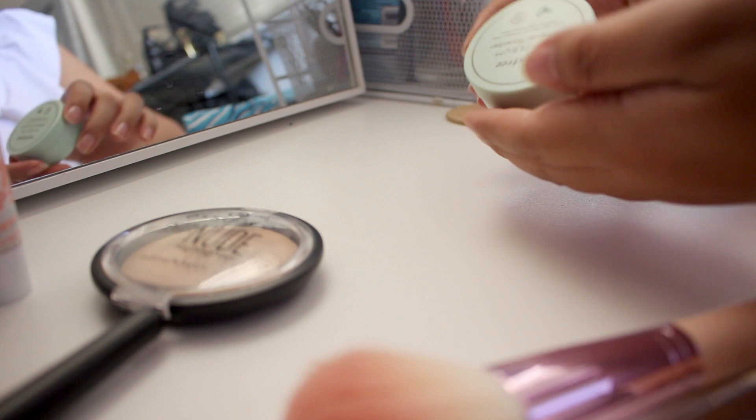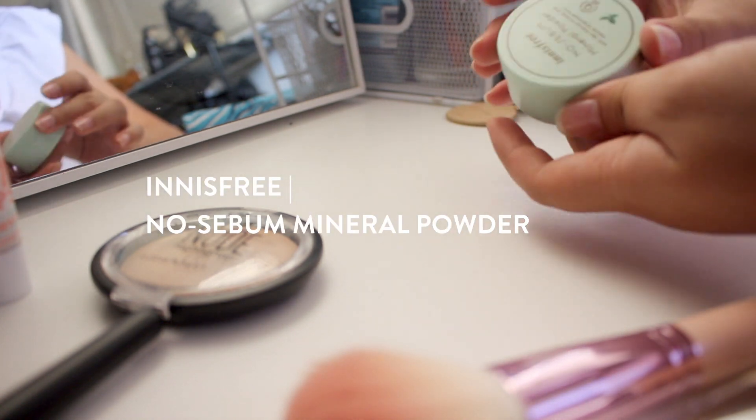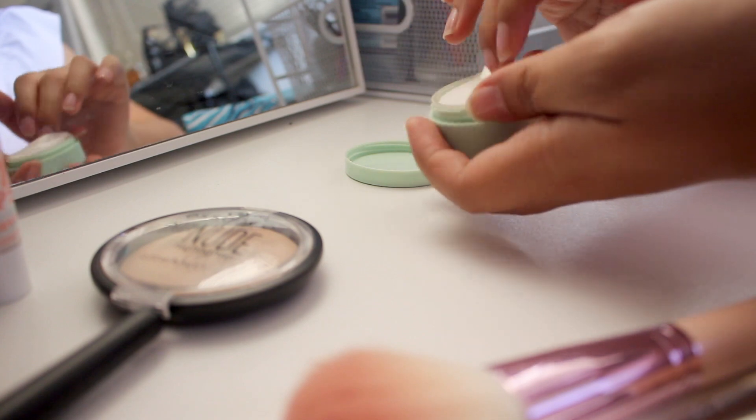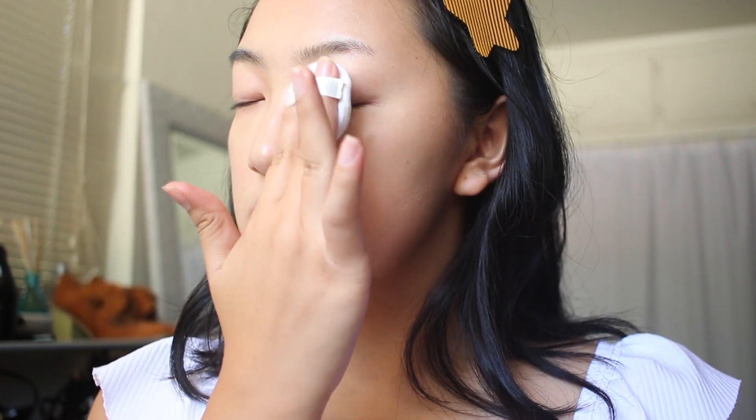I'm going to set everything with a loose powder. This one is from Innisfree — it's their No Sebum Mineral Powder. I'm just going to lightly dab that onto my eye area and under my eye as well, and then onto my T-zone, since I have combination skin and my T-zone tends to get oily throughout the day.